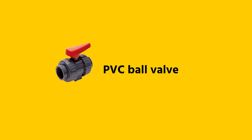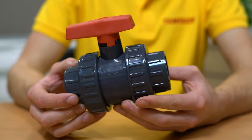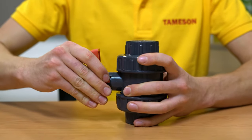Now let's replace these handles. A push-on type PVC ball valve handle snaps on top of the valve stem. To replace a push-on type handle, shut off the fluid in your system and firmly pull the handle till it pops out of the valve. You can then snap on a new handle.